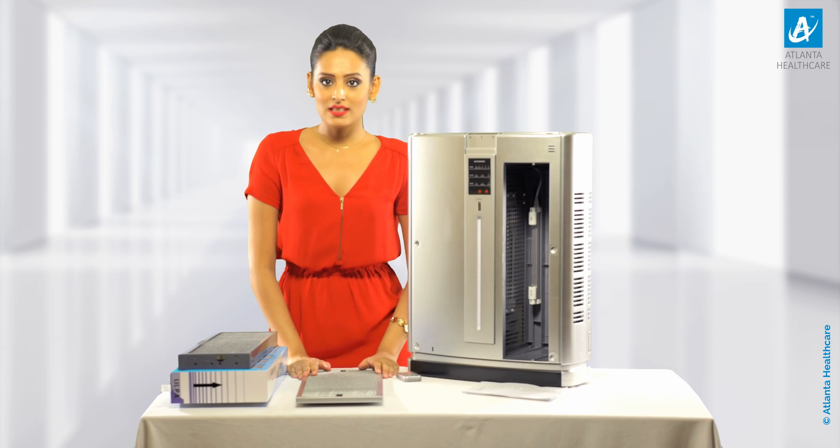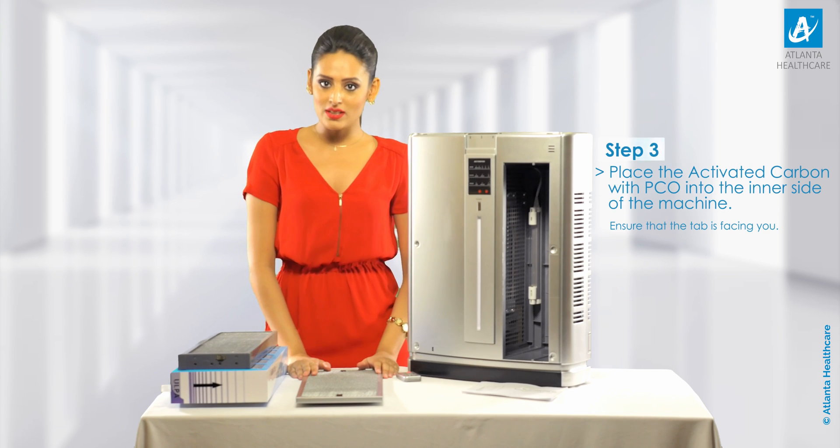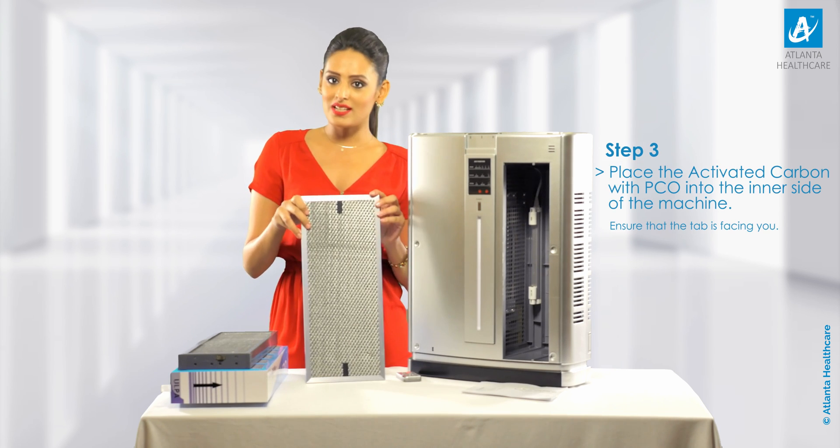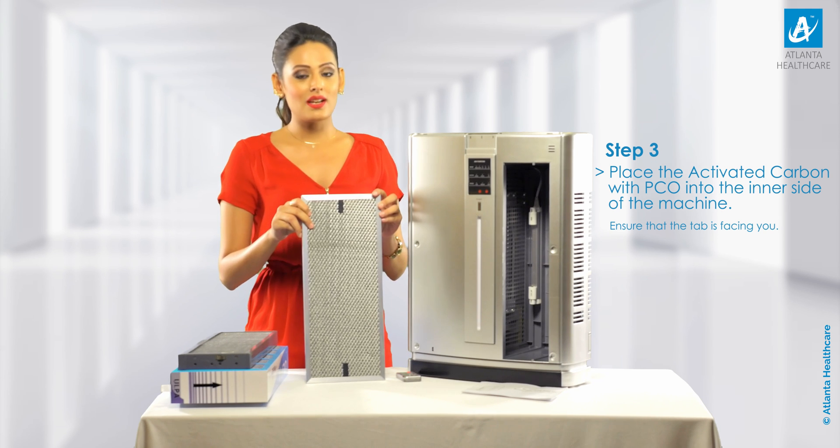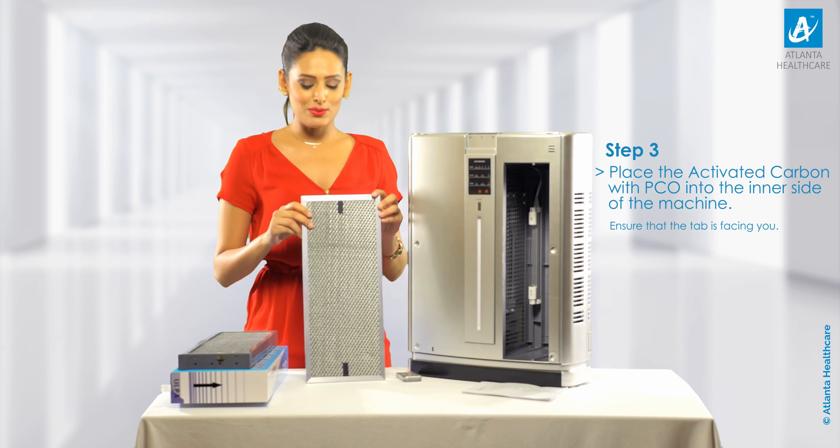Step 3: The next step is placing the activated carbon with PCO back into the inner side of the machine, with the PCO facing outwards. You will have to ensure that the tab is facing you.